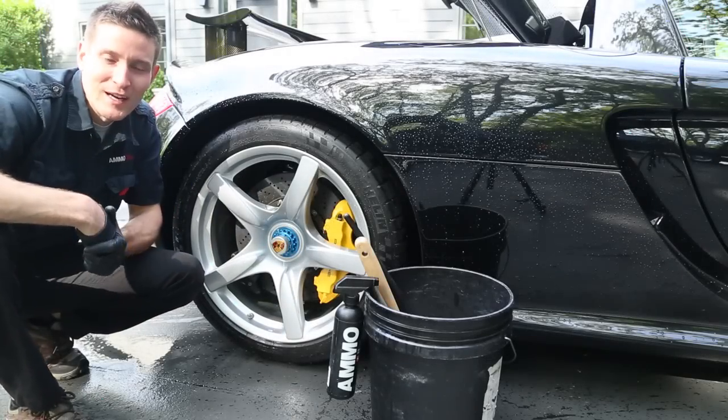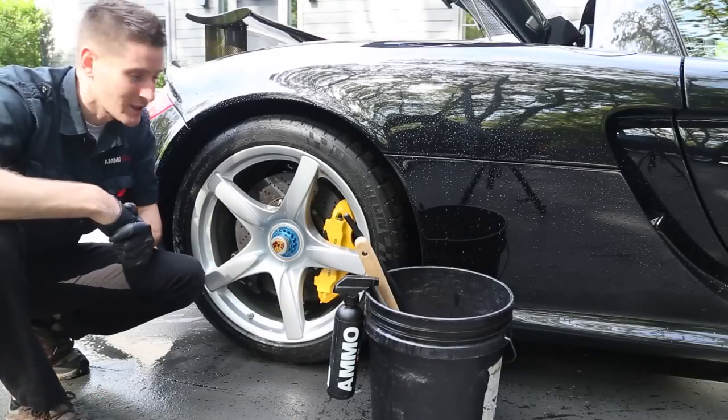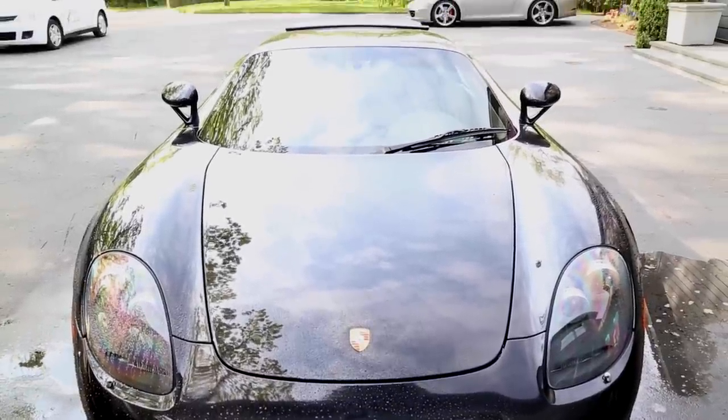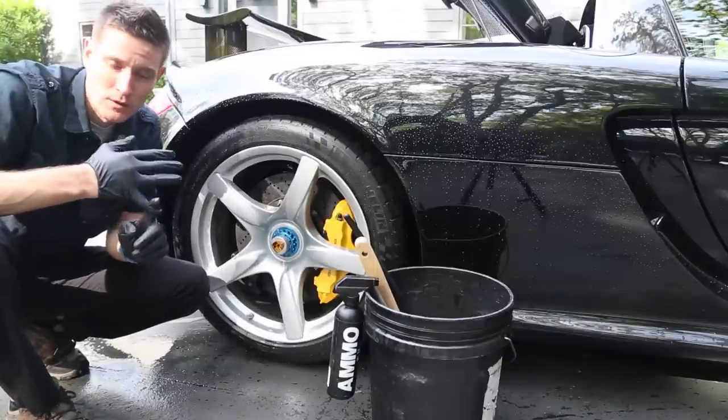What's up guys? I am really excited. I'm working on a 2004 Porsche Carrera GT — as if it needs an introduction. We're going to talk about a few different things today. I'm going to try to keep this as quick as possible because I have a lot of work to do.